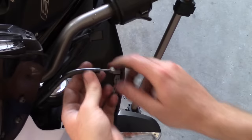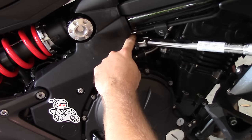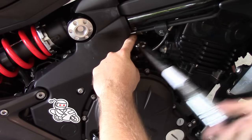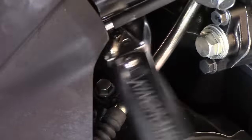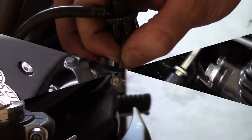Upon removing your old clutch lever, you'll note that it's very difficult to put the clutch cable's head back into the new lever. Don't try and force it as you'll stretch the cable. Instead, head to the other end of the cable to get more free play. Remove the cable from the holder to give you plenty of free play, allowing you to put the cable into the new lever much easier.